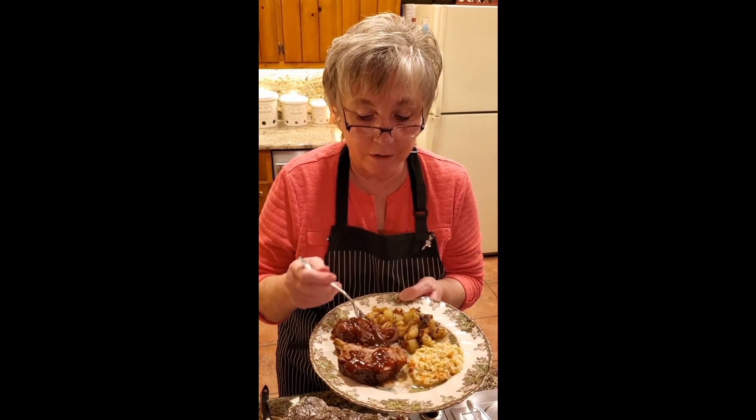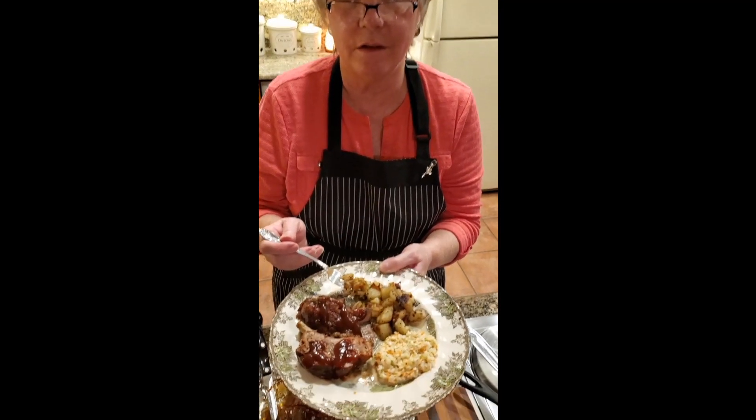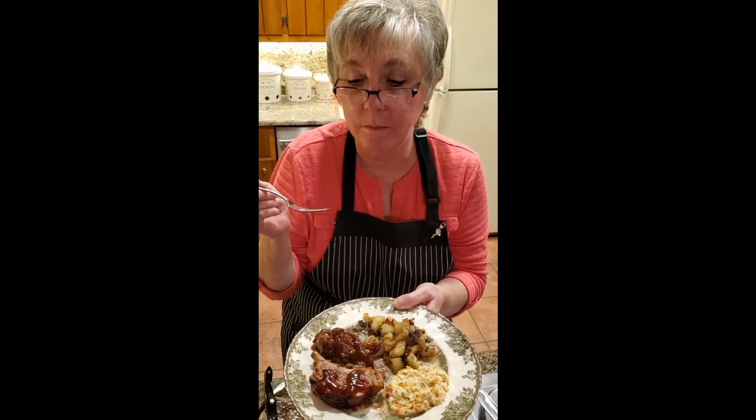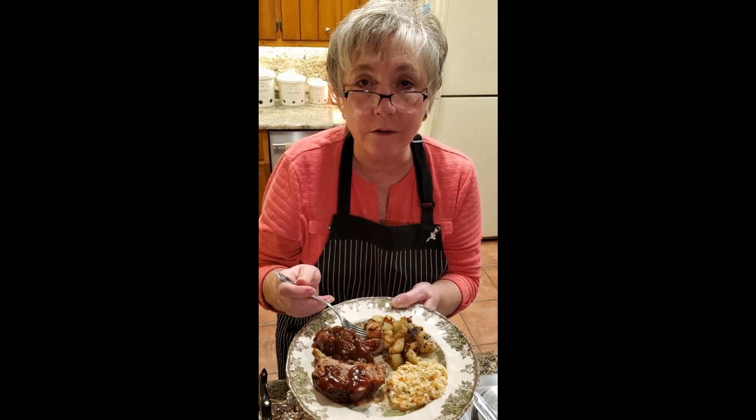Hi, I'm Glow and I just wanted to show you the plate that we did here with our barbecue ribs, our roasted potatoes, and our coleslaw. Doesn't that look delicious! I just wanted to take a bite to let you guys know if it's good or not. It is so good — I don't mean to brag, but it is delicious. There's nothing like home cooking. I want to thank you for coming and joining us today. I wish you all a wonderful day, and if you liked and enjoyed this today, would you please like and subscribe to our channel? We would really appreciate it. Thank you for joining Glow's Kindred Kitchens. Bye!